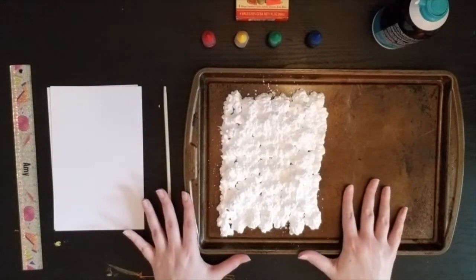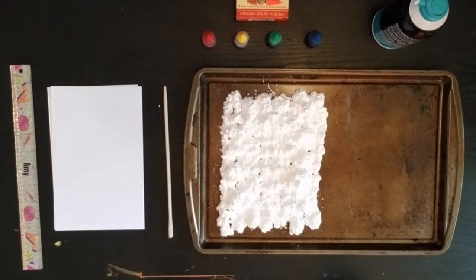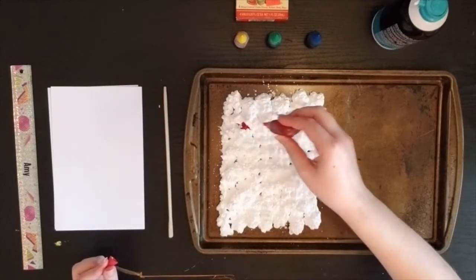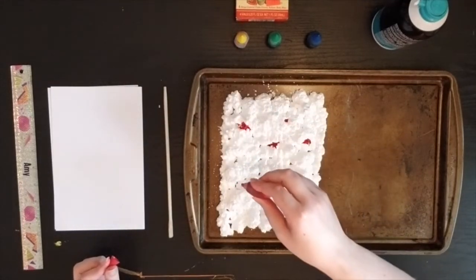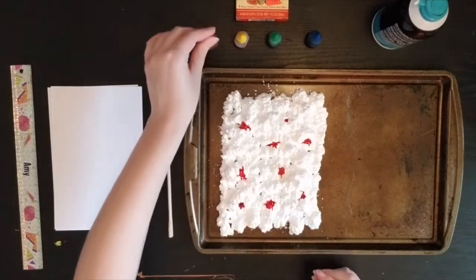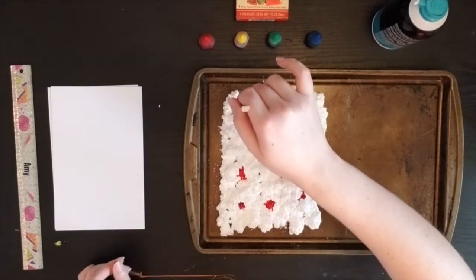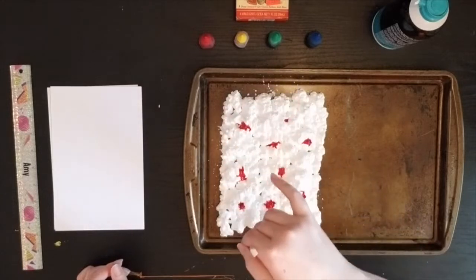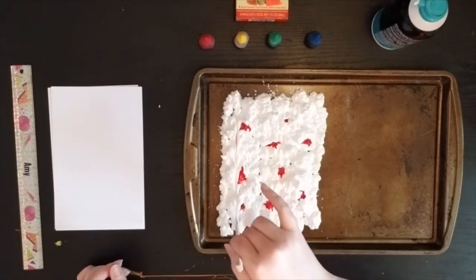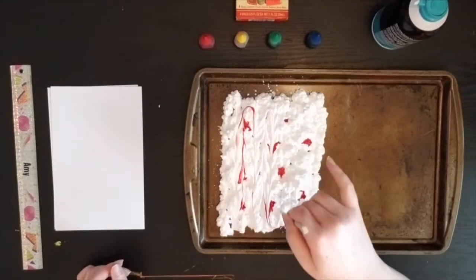I have a nice layer of shaving cream set up ready to do some marbling. Because we're doing some experimenting, I suggest starting with only one color to begin with and then adding colors as you go, because you can't take back colors after you've added them. For today's example, I'll start with just a few dots of red — I don't want to add too much red everywhere, just a little bit in different parts of my shaving cream.